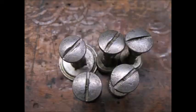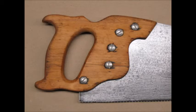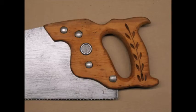After the steel wool, I coated the hardware with WD-40. Here's the hardware installed on the refinished saw. I'm happy with the results.